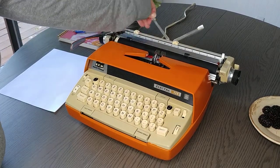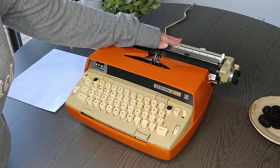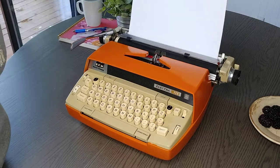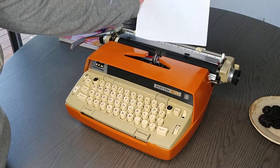First of all, here's your paper holder back here. This is the margin tabs. The nice thing about this carriage is that it's long enough to do landscape or portrait.